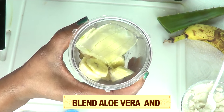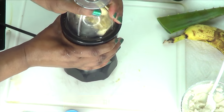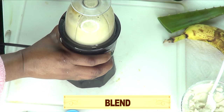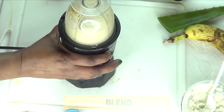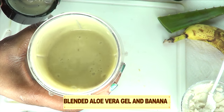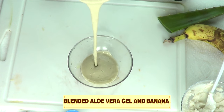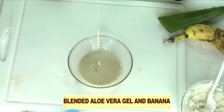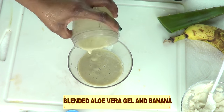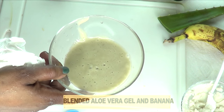Now we're going to blend the aloe vera and the banana together. We cover and blend, and this is what it looks like — your blended aloe vera and banana. We're going to pour this into a bowl. I like to blend the things separately, so banana and aloe vera gel are blended first, and now let's put this facial mask together.